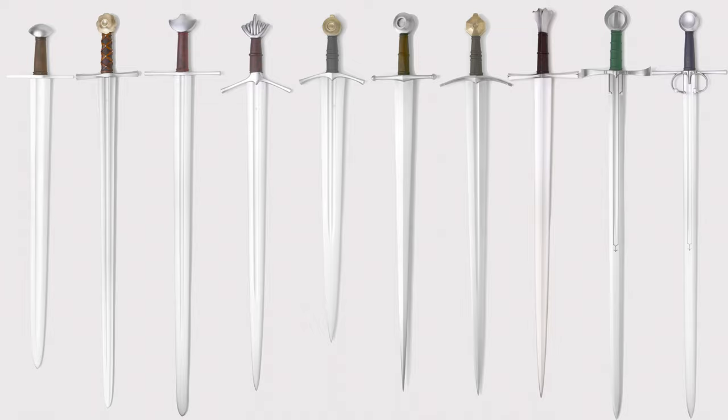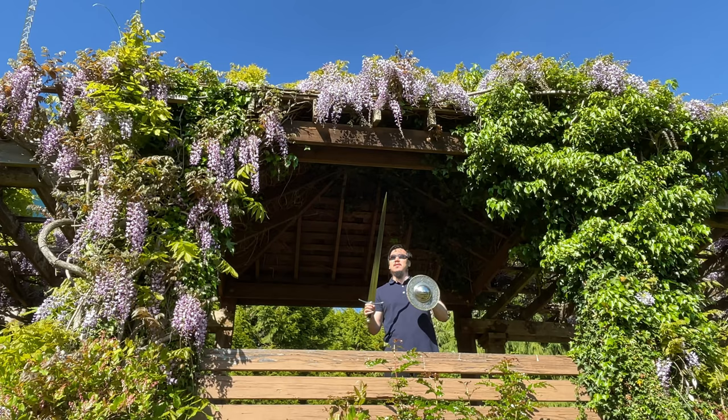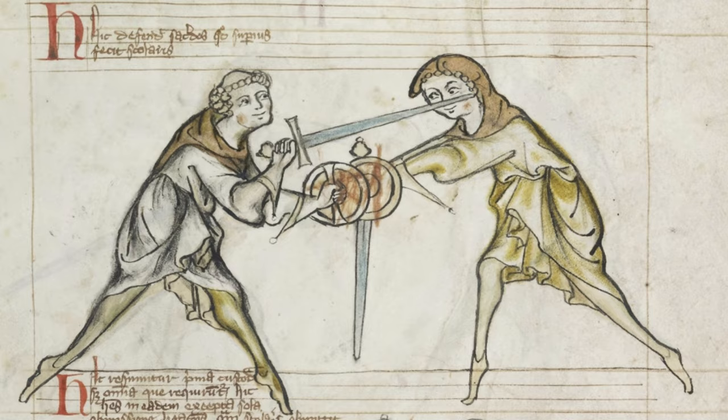First, let's look at the definition of an arming sword. To put it simply, an arming sword is a medieval European double-edged straight sword. Throughout the ages there have been numerous changes and revisions to this design, but they remained the iconic cruciform with its crossguard and the pommel at the end. Arming swords were the choice of sidearm from monarchs and nobility all the way down to commoners.